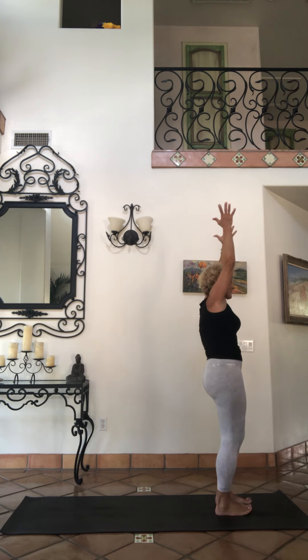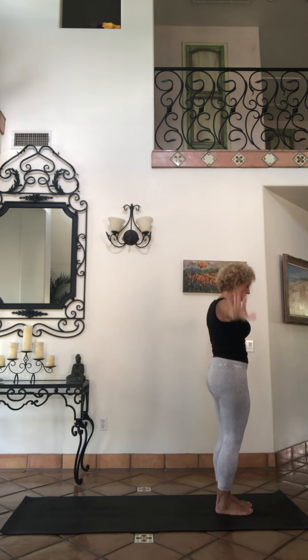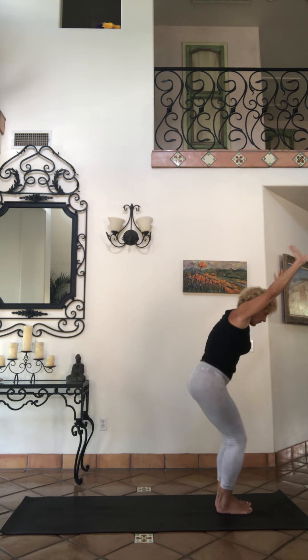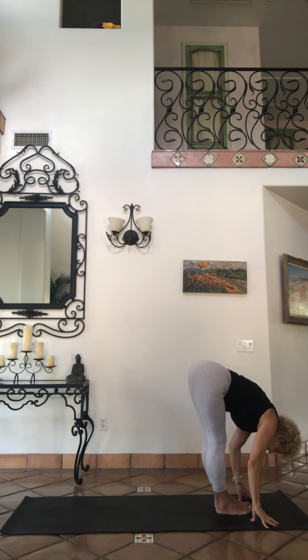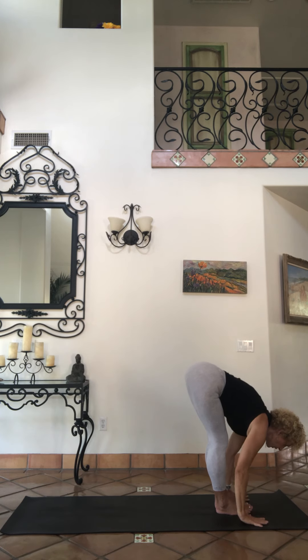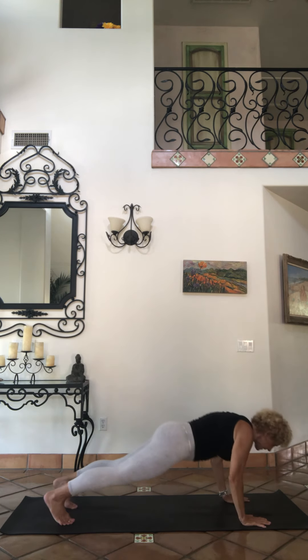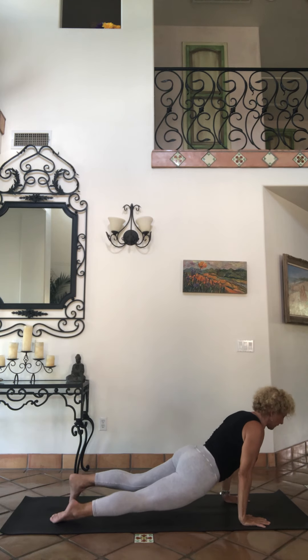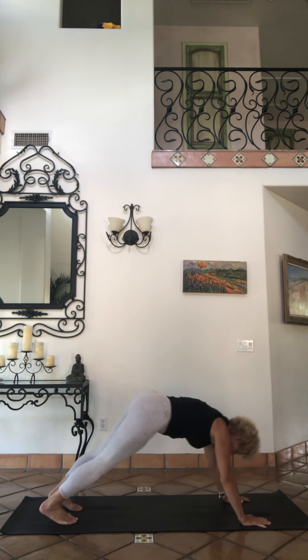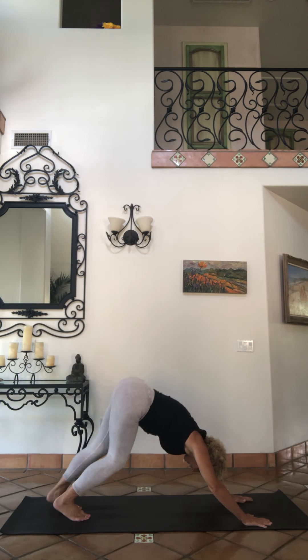Step into your mountain, exhale. Inhale, reach up powerful. Exhale, hold. Inhale, eyes look — go through full vinyasa again. You can choose to step or jump back, to downward facing dog. Toes pressing back, turn it out.